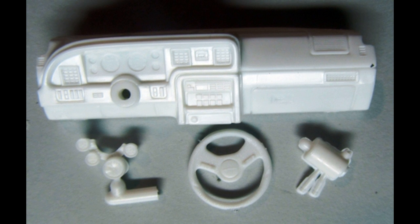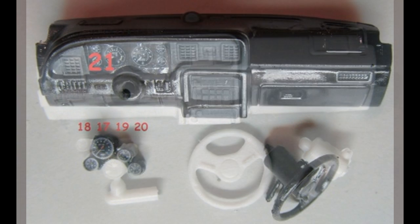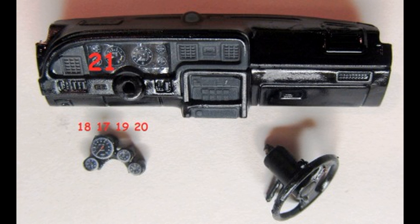Grab the parts to begin working on the dash and paint the dash semi-gloss black with a flat black instrument panel section. The wheel and column pod are semi-gloss black as well. When that's dry, you can add the decals — decal 21 goes on the dash, and then 17, 18, 19, and 20 go on the pod. Now add the column to the dash, the pod on the column, and the wheel on the column too.